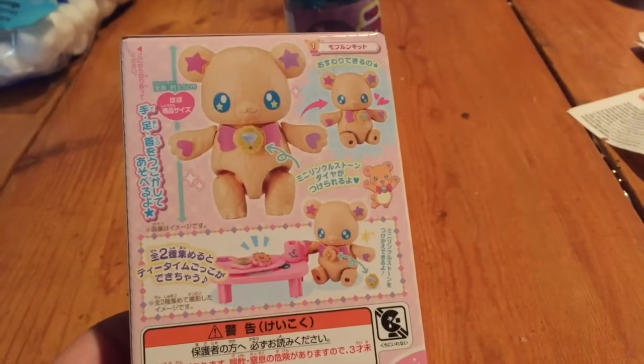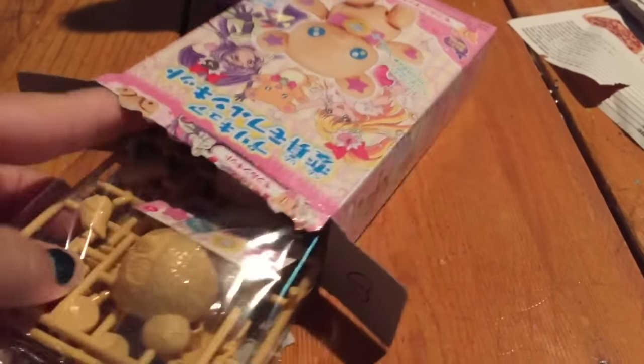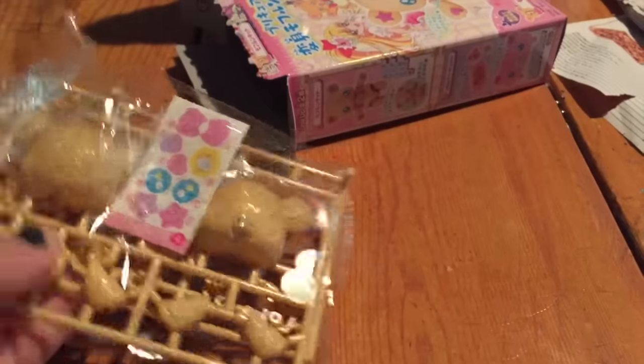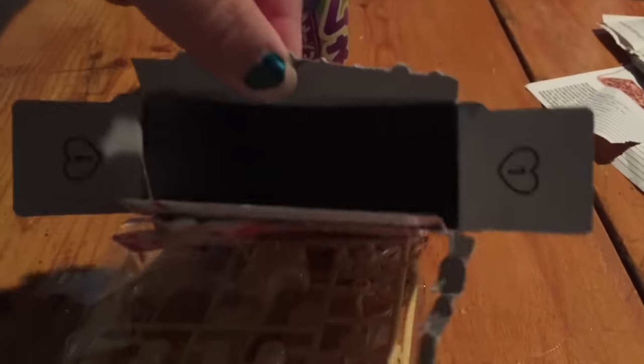So I'm going to go ahead and open this and see what we've got. Let's see which one we've got — oh, I think I got the bear. Yes, I got the bear! And that's all that's in the box.